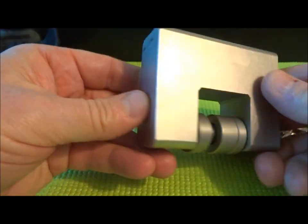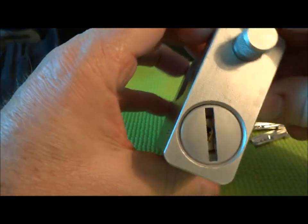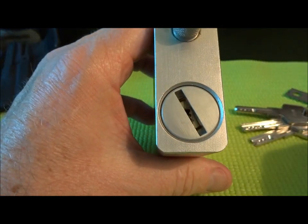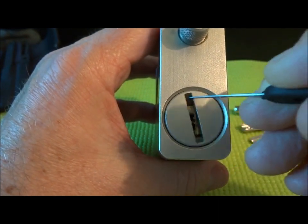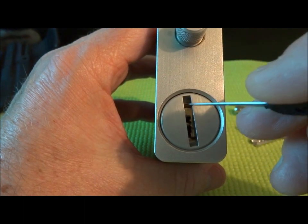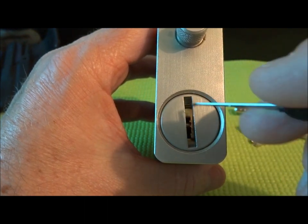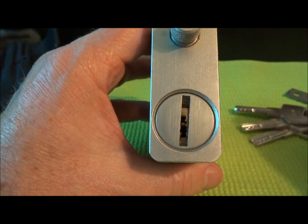Solid construction — there's no way to remove the cores on these things. Speaking of the core, you'll notice that there's a spinner. It actually protects the core, and that's a counter-drill feature. So when you start drilling, this thing will spin around. It's hardened stainless steel — it's going to be really hard to try to drill into this core to drill your way in there.